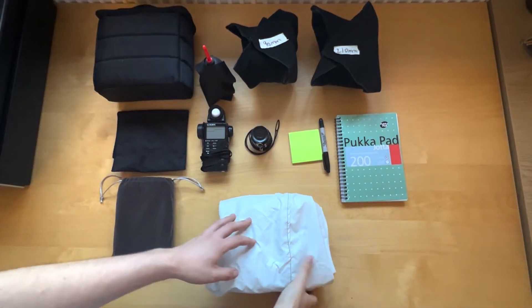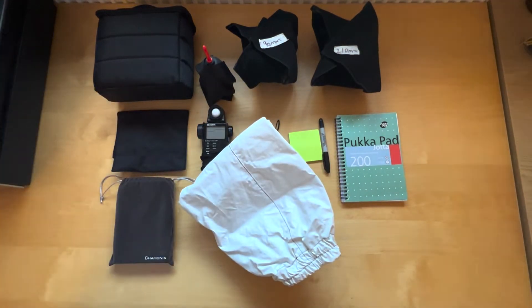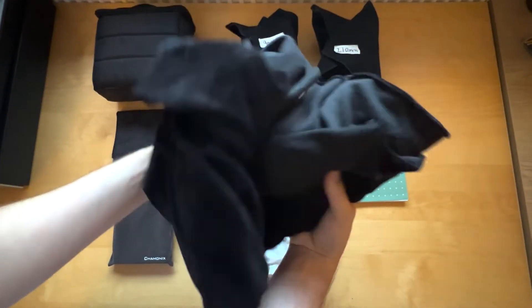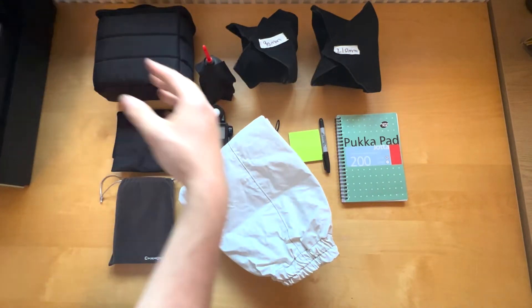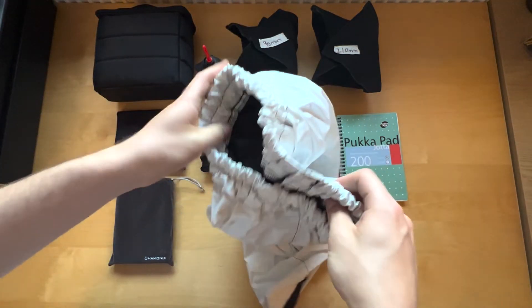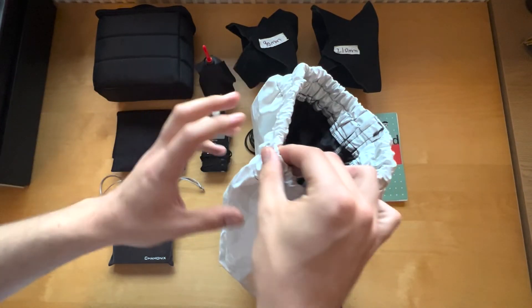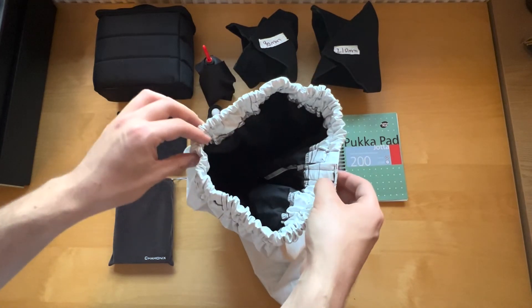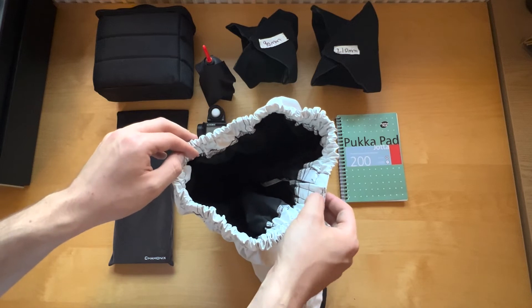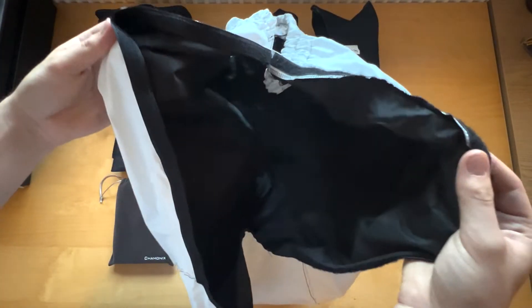So the next thing is my dark cloth. I've got a couple of dark cloths — I've got this one here which is just literally a bit of dark cloth. I used to use it but not so much anymore, not since this one. This one is great because it's elasticated, so it slots round the camera. You've got to be careful not to pull back the back standard — I've done that a couple of times when you're a bit too firm with it. But it's velcroed so it opens up, which is great.